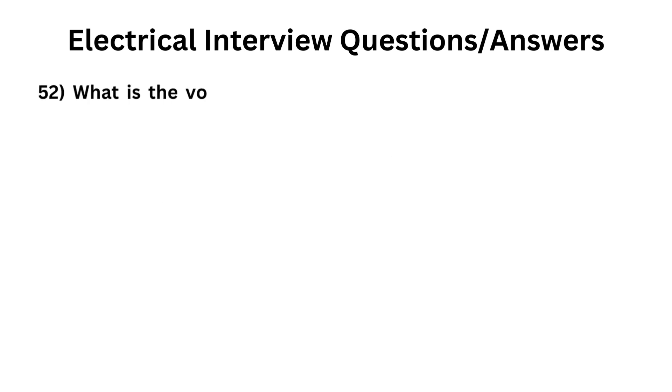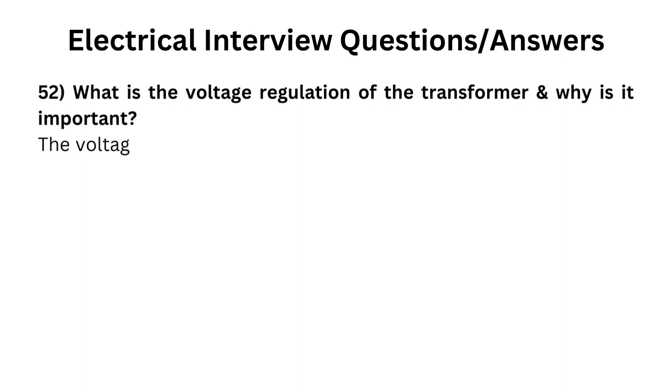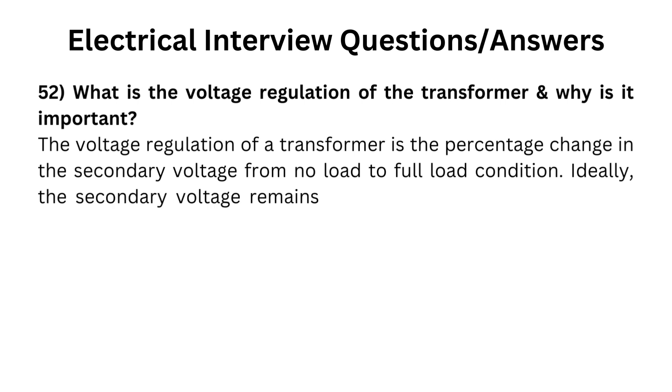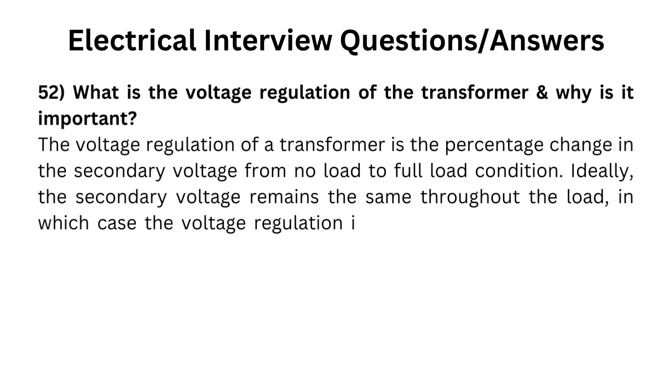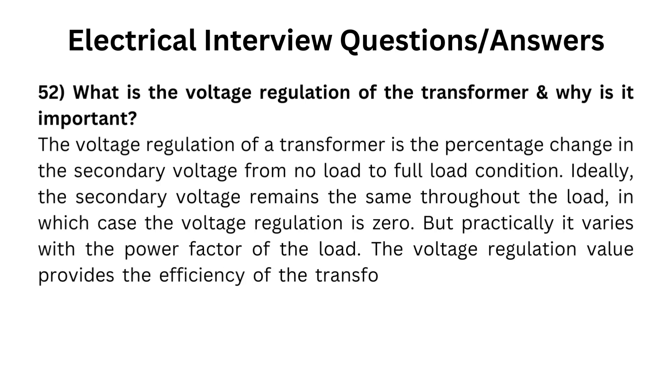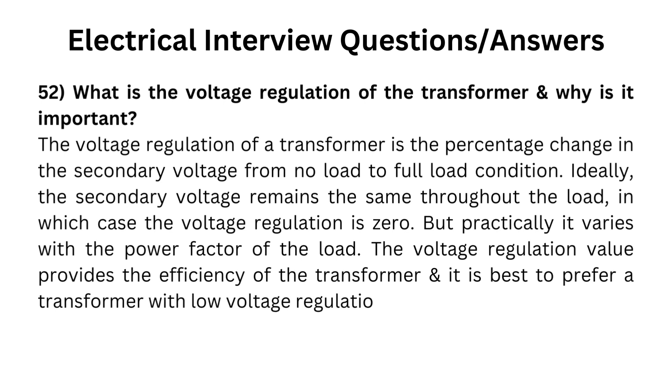What is the voltage regulation of the transformer and why is it important? The voltage regulation of a transformer is the percentage change in the secondary voltage from no load to full load condition. Ideally, the secondary voltage remains the same throughout the load, in which case the voltage regulation is zero. But practically it varies with the power factor of the load. The voltage regulation value provides the efficiency of the transformer; it is best to prefer a transformer with low voltage regulation.